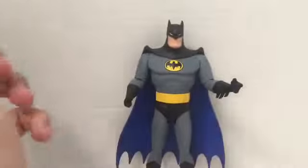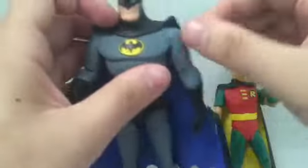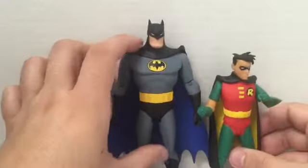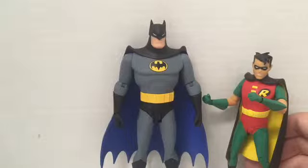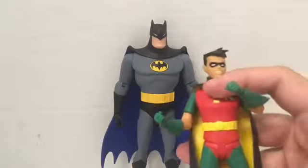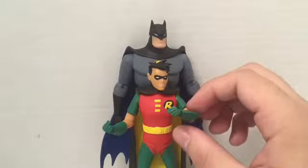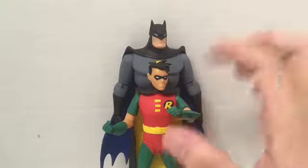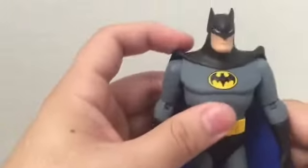Here he is next to Robin, just to give you a sense of scale. They're in pretty good scale together. I'll say here what I may have said in my Robin review - the Robin feels a little too short; he could have been a bit taller. Maybe it's the pose, but he just looks a little short to me and should be slightly closer to Batman's height.